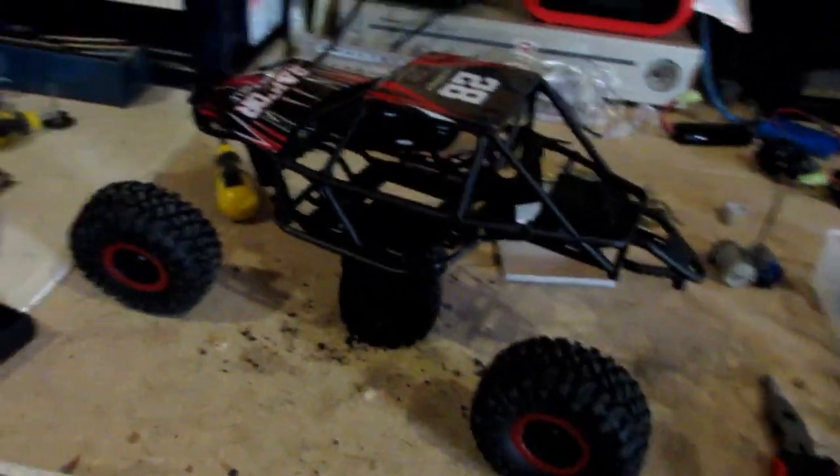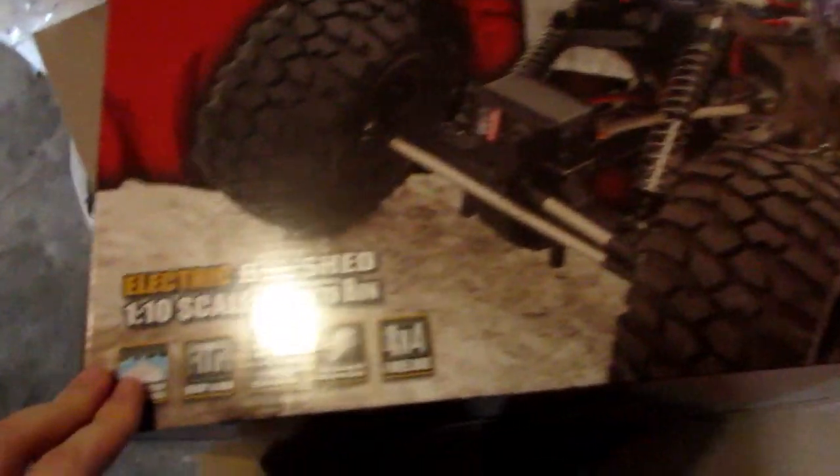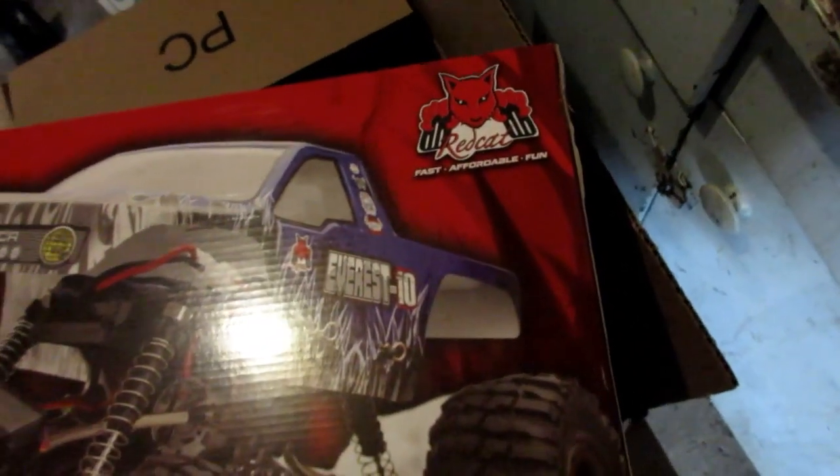We're just going to screw around and see what we can come up with. I'm still going to do new release stuff and reviews and stuff like that. So anyway, let's jump into this box. Right out of the box — there it is — the Everest 10, Red Cat. Fast, affordable and fun.